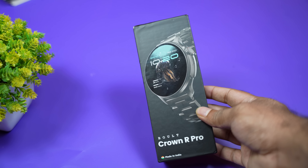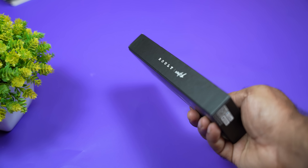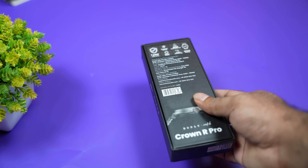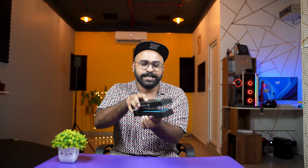Let's see if we have a watch with a chain. You can see a watch with a Crown R Pro and a price to performance. If you have a watch, you can wait to see it. You can unbox it.